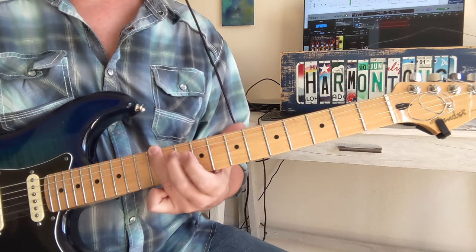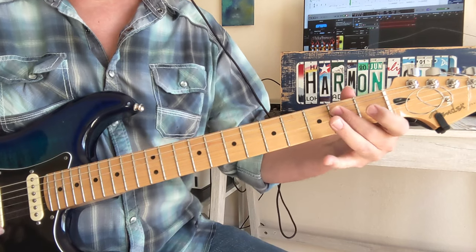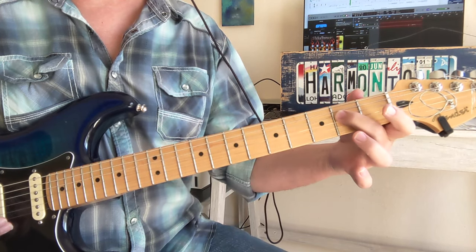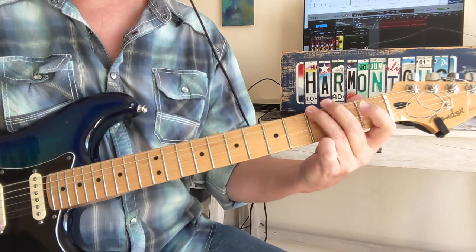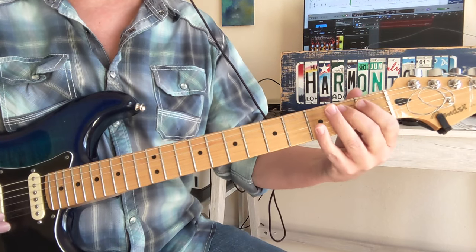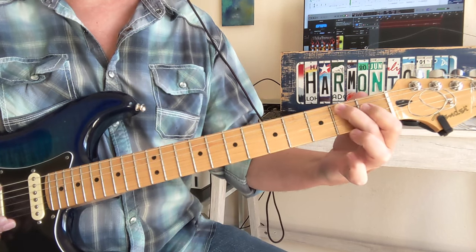First we got a little slide down from the 12th fret. Then we're going to go to open on string 3 and then open on string 1, then 2 on the A string down to the 2 on the D string. We're going to staccato that — we're going to stop that note. Then we're going to go back to this 2, that B note on the A string.